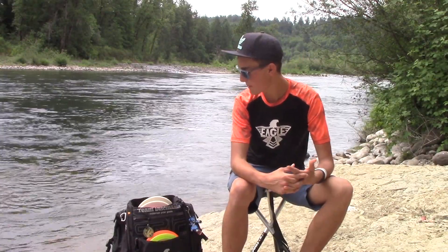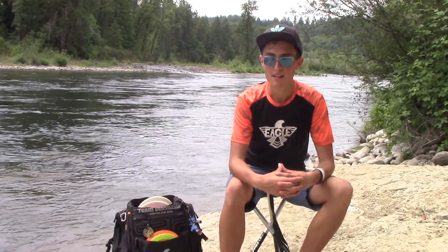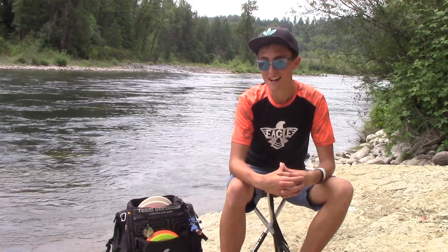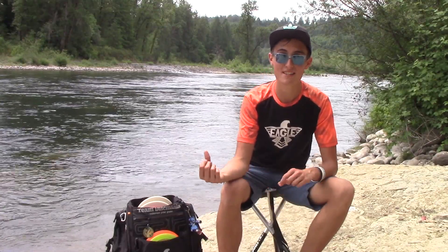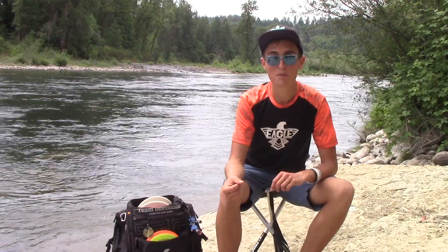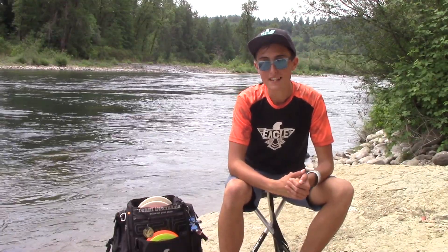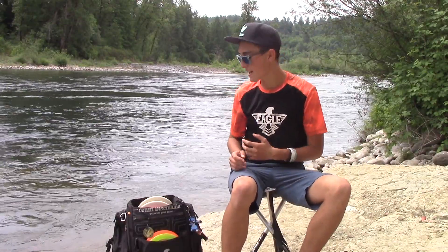I just want to show you what's in my bag. For those of you who don't know, the Konopiste Open in Czech Republic happened two or three weeks ago, and I wasn't too happy with my play, so I decided to completely redo my bag. I gave away all my discs to some guy in Czech Republic, so I'm working with pretty much 90% new discs. I kept a few old ones in there, but I'm really excited to show you what I've got.